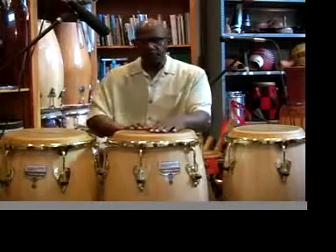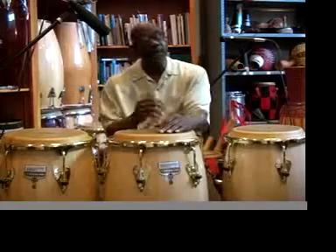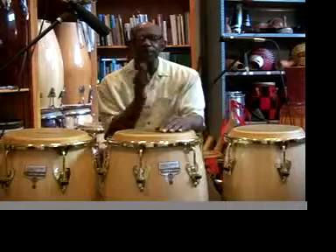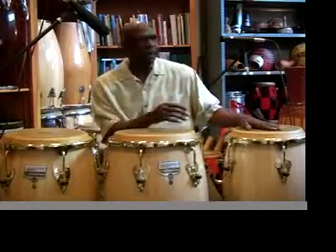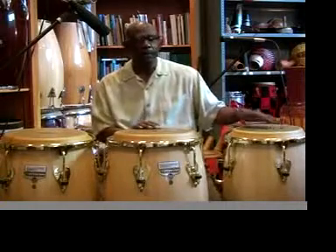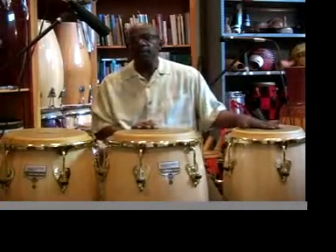Now we'd like to go into the 6-8 clave. This one may sound very similar to the 4-4 clave, but we're going to be very careful to make sure you hear how the 6-8 pattern is being played. I'll play my quarter note or my half note in my left hand — so it's 1-2-3-4-5-3-3.